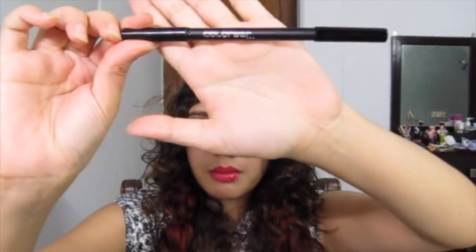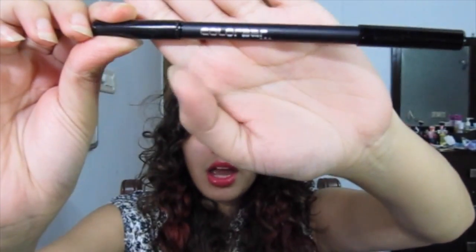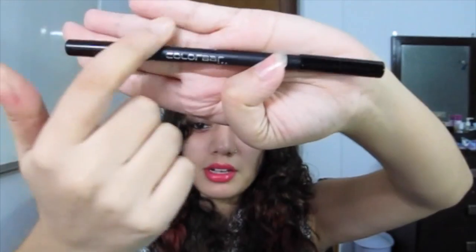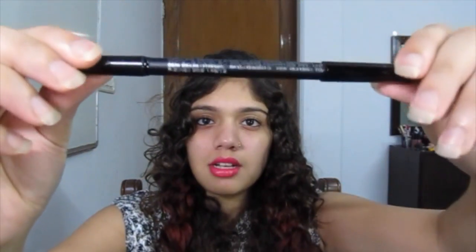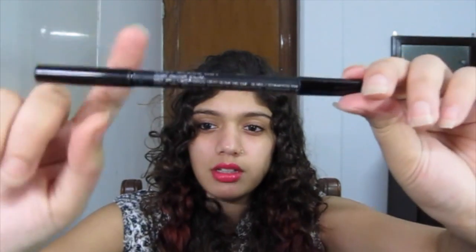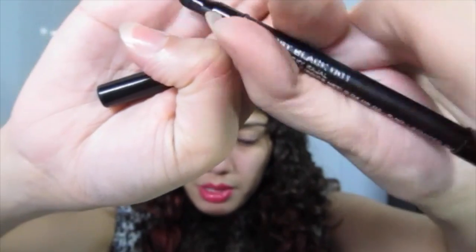And this is what the actual kajal looks like. I have sharpened it about 3-4 times and I have been using it for over a week. It's matte black. It has Color Bar written here in silver, and it has some of its claims and ingredients on the pencil. It is dual-ended — one side you have the actual kajal, and on the other side you have a smudge tip applicator.